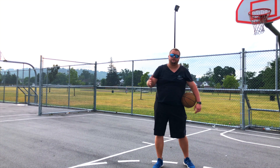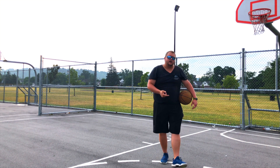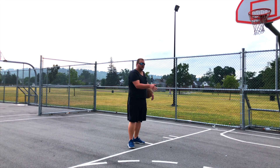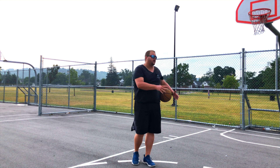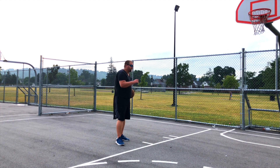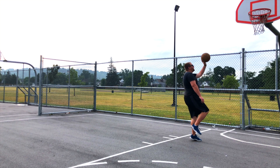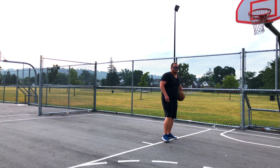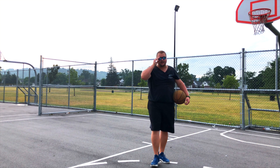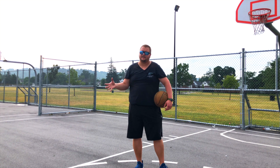We see players like Ja Morant doing this all the time because of his size — he's not the tallest on the court, but he is the most athletic. If you can practice your two-step layup on both feet on either side, and then go into one-step layups practicing on both feet — dribbling on your right, one step up, and then dribbling on your left, right step up — practicing this over and over is going to help you stop getting your shot blocked. This is a massive advantage over every other player on the court.